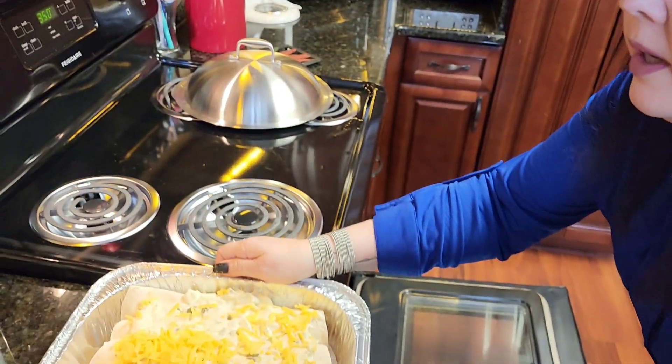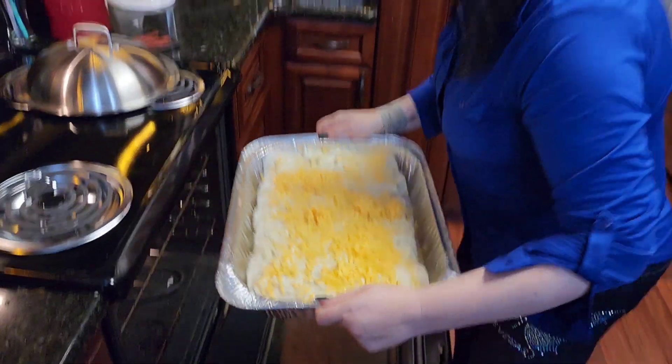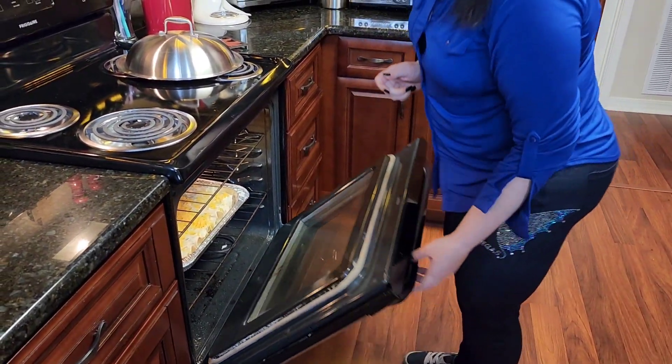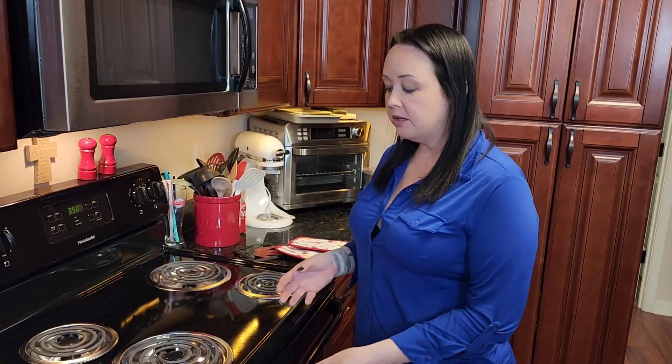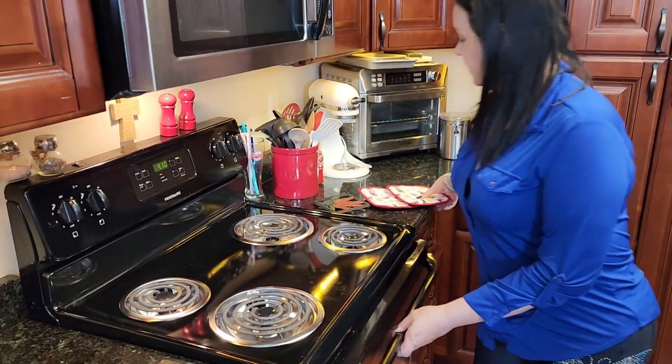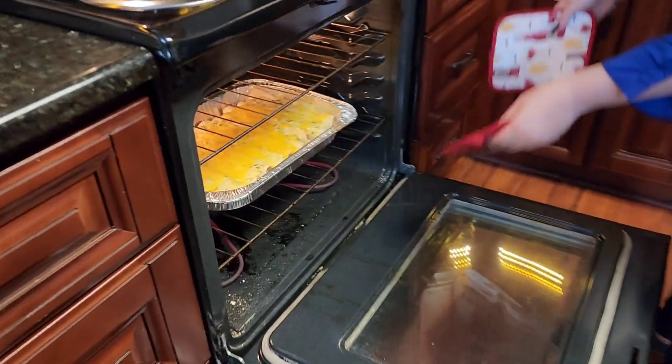The oven's preheated already, so here's our food. We're going to bake it for 45 minutes. We cooked it for 30 minutes — metal pans cook a little bit faster so you want to watch it. I also like them crunchy on the ends. Some people don't, so if you don't like your enchiladas crunchy, you can put foil over them while you're cooking.